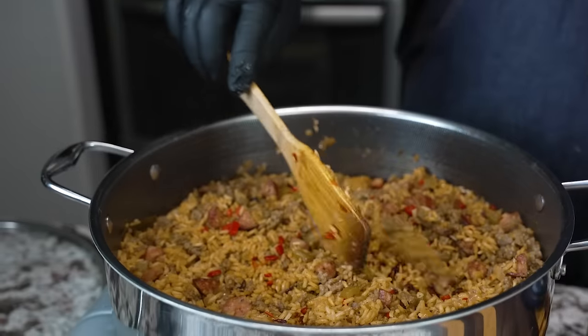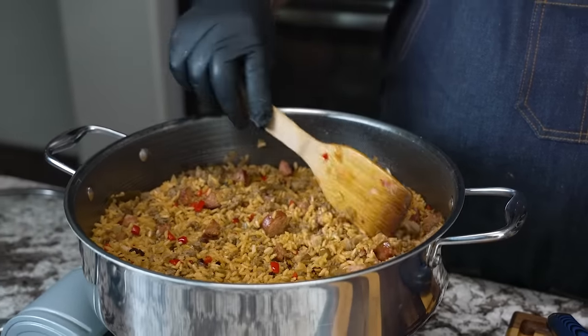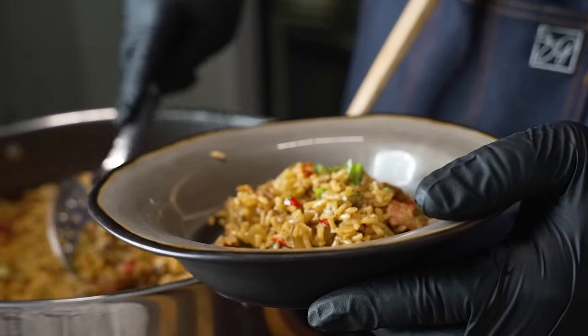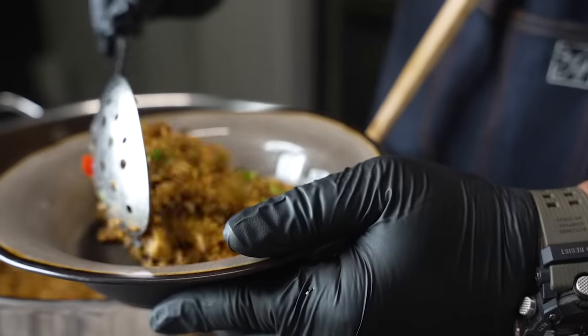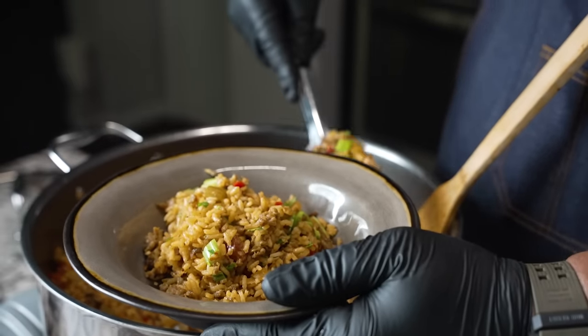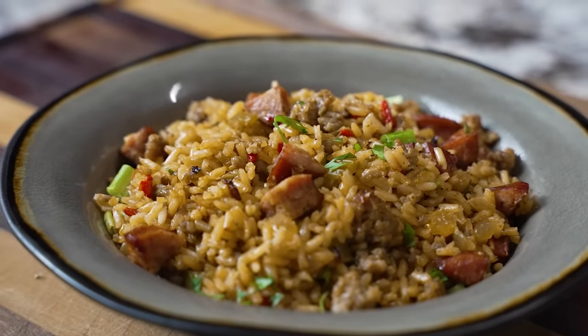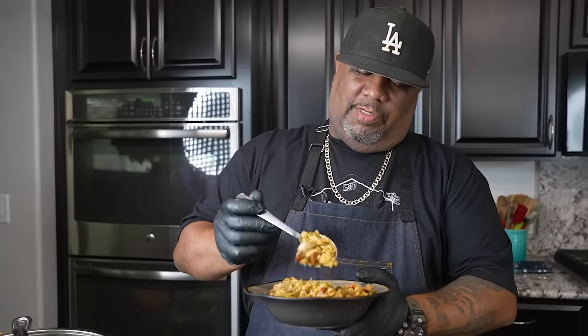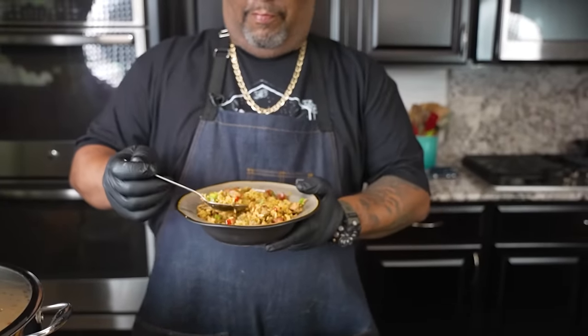I'm letting it dry out a bit with the top off, continuing to give it a stir. I'm going to take a couple of pictures — that's how you guys got here anyway — and then we're going to do a taste test. Now I'm putting it all in a bowl. I've already tasted it and it is very, very good. It's kid-friendly — just don't put too much cayenne. The Creole Kick gives it a nice smooth bite and that Louisiana, down-south feel. Look at how fluffy the rice came out — not gummy at all.